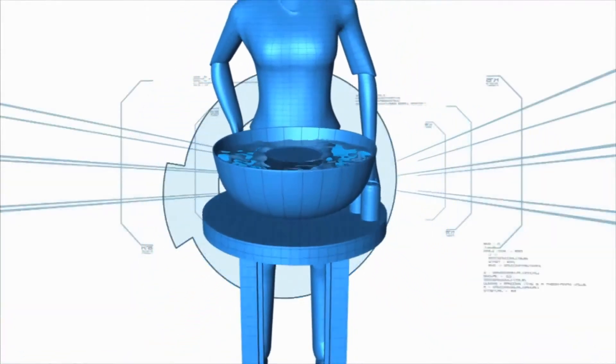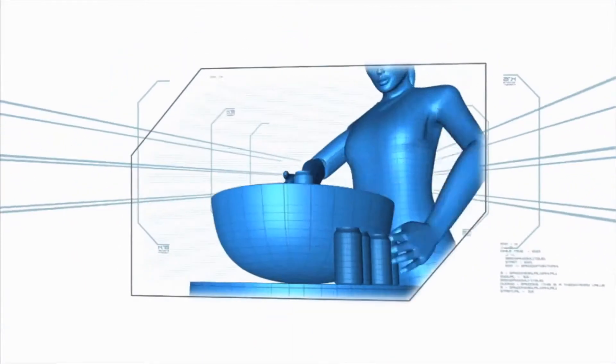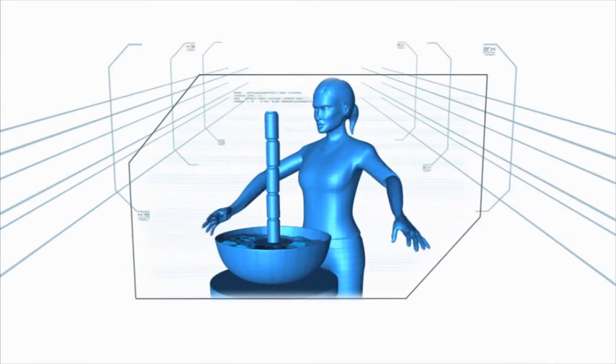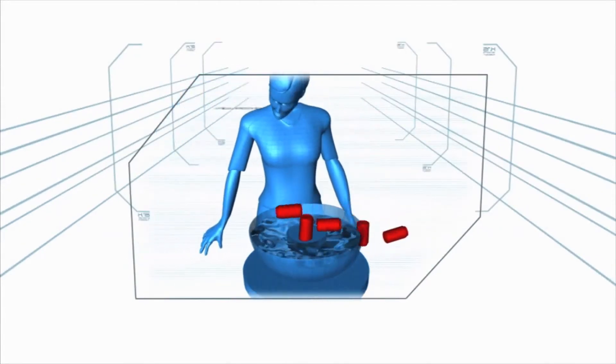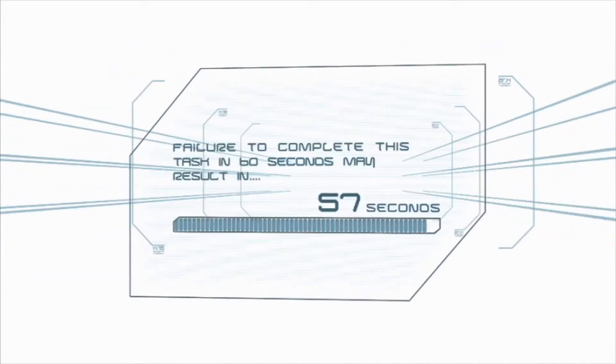In this challenge, the contestant will make a big splash in the 60-second circle by building a magnificent floating tower out of five empty soda cans on a plastic plate foundation. One false move and they could wind up taking a dive. Failure to complete this task in 60 seconds may result in elimination.